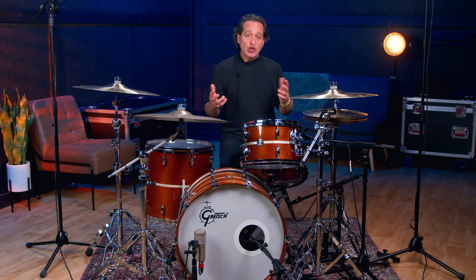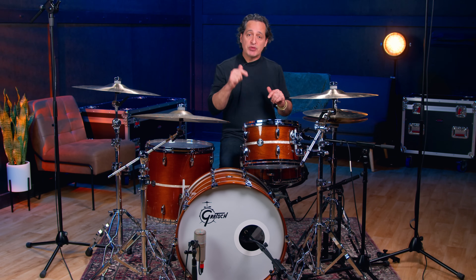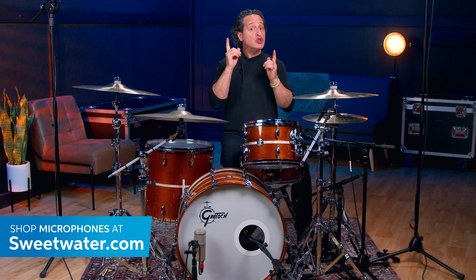And that's really about it. You don't really have to do much else. Just make sure the bottom mic is out of phase from the top mic and you're good to go no matter what mics you're using. A few other great honorable mention mics: the Telefunken M80, the Audix i5, and the Sennheiser E604 are great snare drum microphones — just to name a few. There's a lot of other great dynamic microphones you could check out on Sweetwater.com.